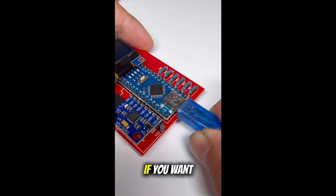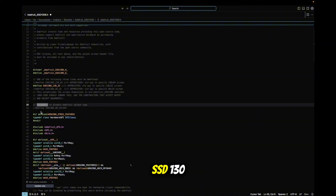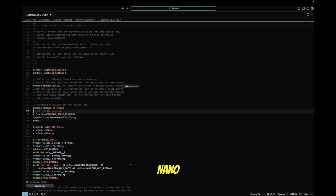Next, we upload the code. If you want to recreate it, you need to uncomment this line in the Adafruit SSD1306 library. This makes sure the code actually fits onto the Arduino Nano.